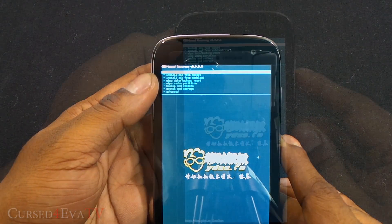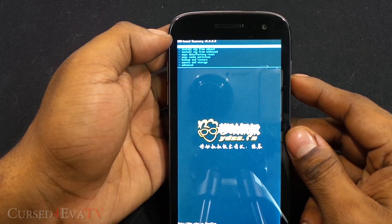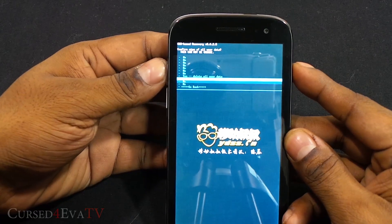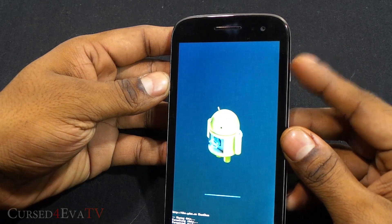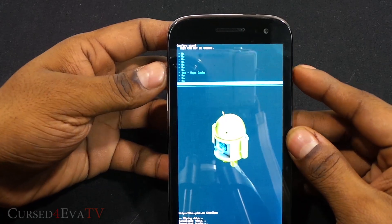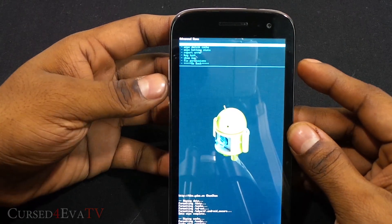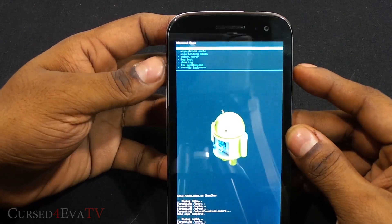Keep in mind that when you flash a new ROM, all your data will be lost, so back up any important data before proceeding. First, do a wipe data factory reset — hit yes, delete all user data. The volume buttons act as navigation keys and the power button as the selection key. Then scroll down and wipe cache partition, hit yes. Now scroll down, select Advanced, and hit wipe Dalvik cache, then yes.